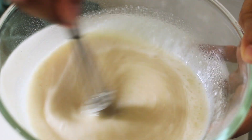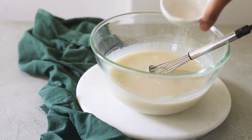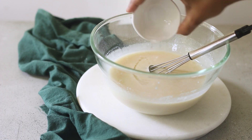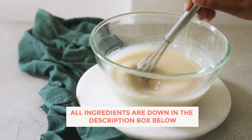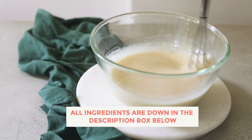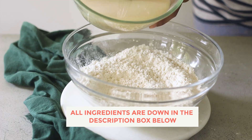Now I'm going to add some rose water. This is 100% pure rose water. If you're using extract, then you would have to use slightly less because extracts are very, very strong. But I've used pure rose water so I've added a little more, and all the ingredients are listed in the description box below.